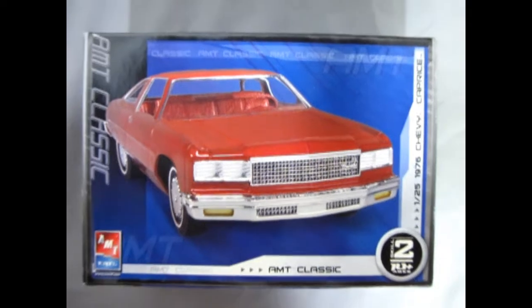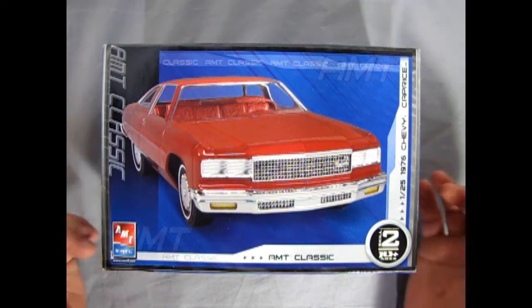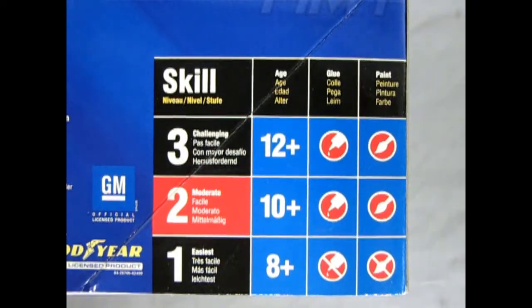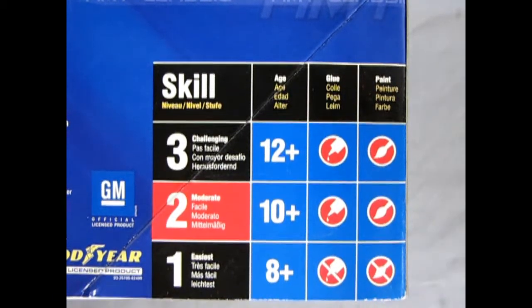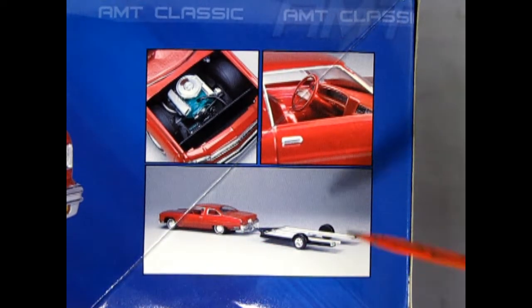Now let's go down to our bench and see what's in the box. You'll be grinning like a fool watching out for daddy cool in the 76 Chevy Caprice, which is the upscale version of the 76 Chevy Impala, offering a more cushy and plush riding experience for the driver. This kit is loaned to me by my good friend James and it came out in the late 2000s under RC2. This Impala is a skill level 2 kit, for the moderate model builder, ages 10 and up, requires glue and paint. On this side of the box you can see how the model builder at AMT built the kit with our Chevy 350 under there, the nice interior, and this kit also includes a boat trailer.